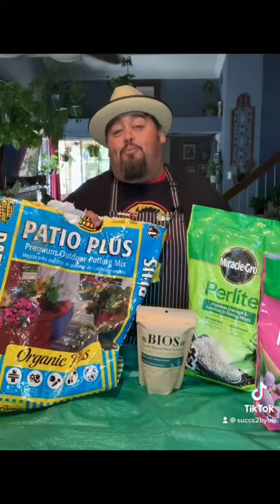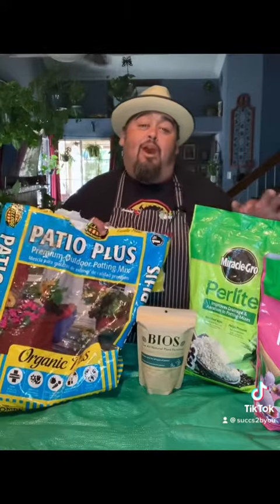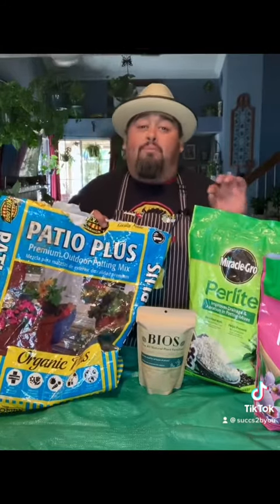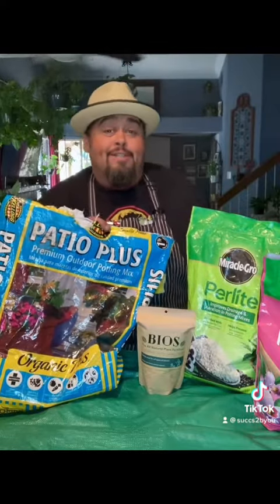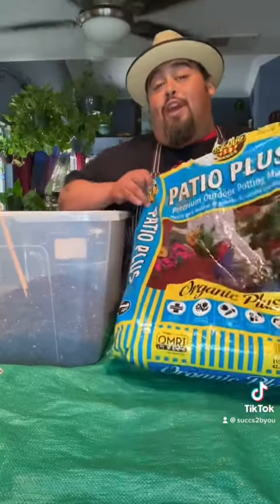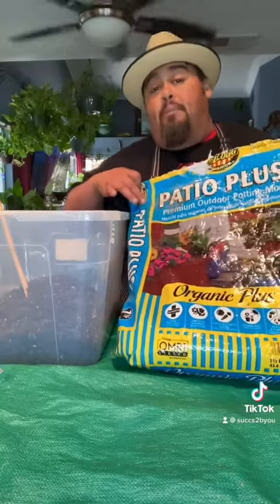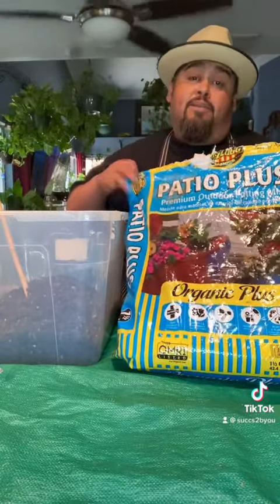So if you want your plants to grow big and strong, I'm going to show you a combination of all types of soils so you can create the perfect potting mix for your houseplants. The first thing I do is use Kellogg's Patio Plus Potting Mix. It's made out of peat moss, perlite, and some twigs.